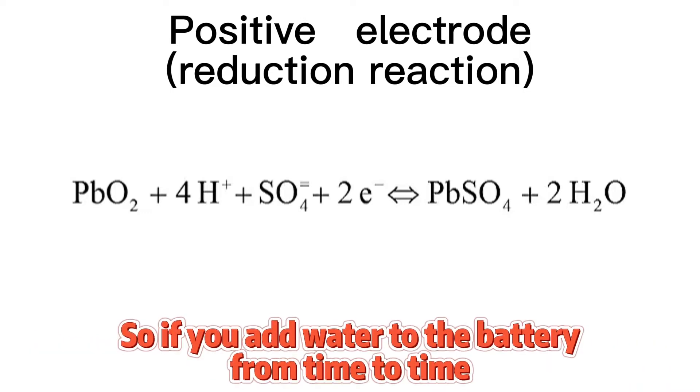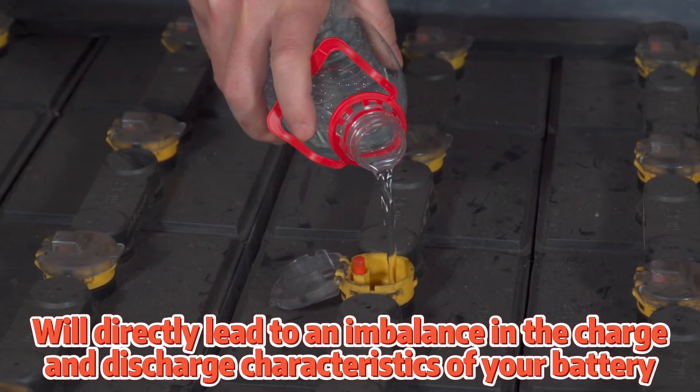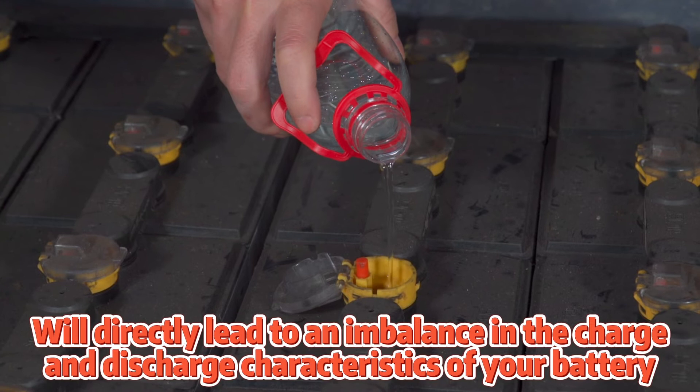So if you don't add water to the battery from time to time, the unbalanced battery level will directly lead to an imbalance in the charge and discharge characteristics of your battery.